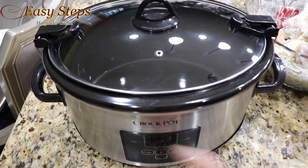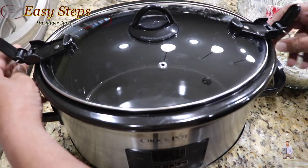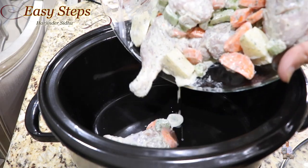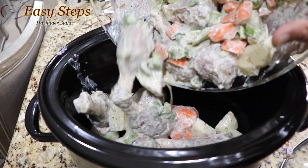This is a very easy recipe, please try it. I'm going to open the crock pot and place the marinated chicken into the pot.